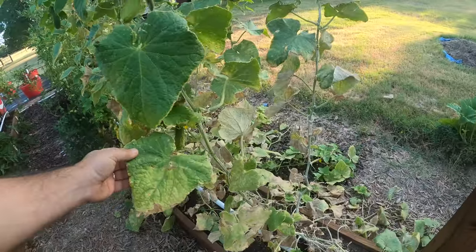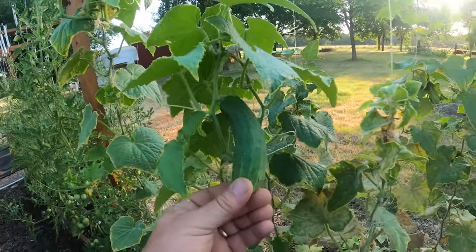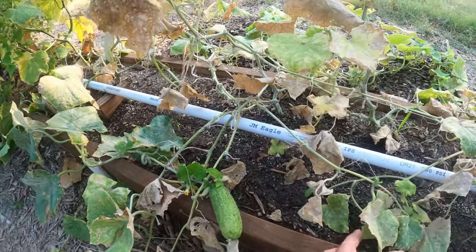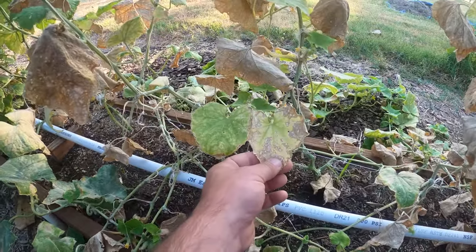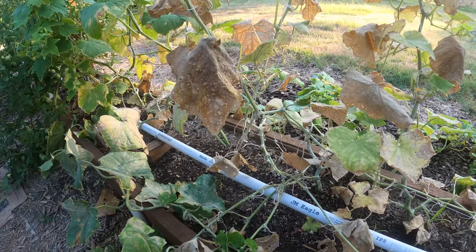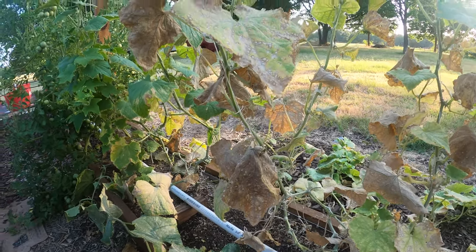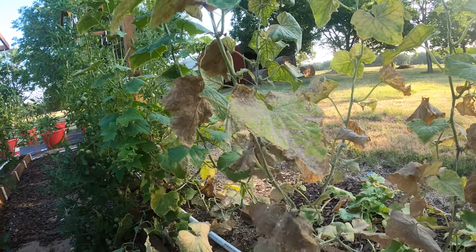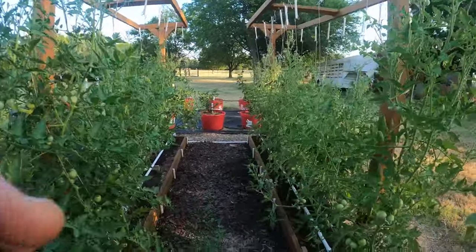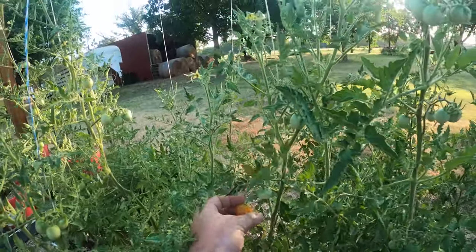Cucumbers are still putting off massive amounts of fruit even though they look pretty bad down below. I'm still getting cucumbers every day. I did have some powdery mildew on these plants as well, and some insects. I don't know if I'll ever have perfectly healthy plants here in this part of Texas — it's hot, bugs are bad. I did what I could without putting harsh chemicals on them, and we're still getting fruit so can't be upset about that.